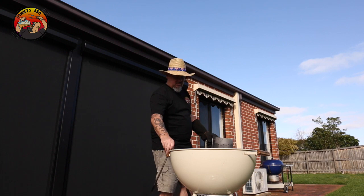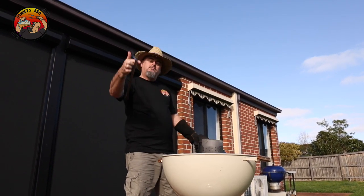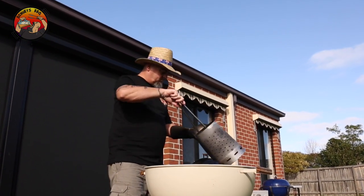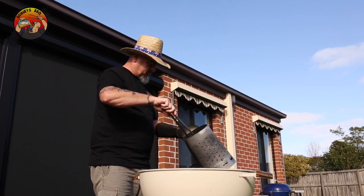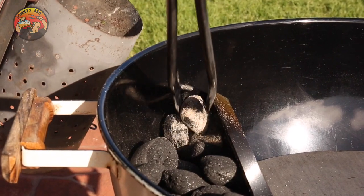The best way I recommend doing it is always use an old pair of tongs. That way you can place these in exactly where you want them, and we want them to go back into the spot we've taken them out of, because this is going to act as a fuse as that charcoal or the briquettes burn across.